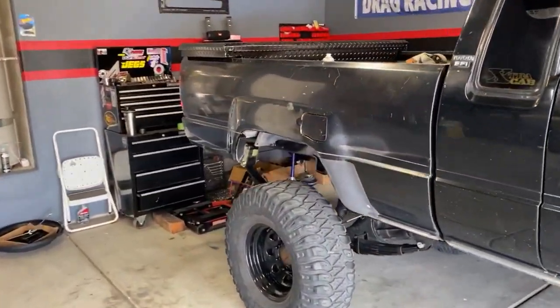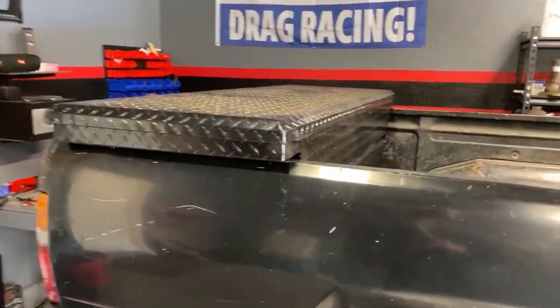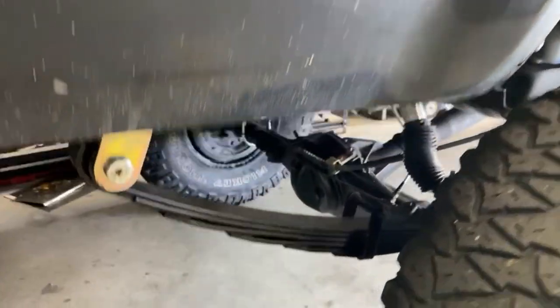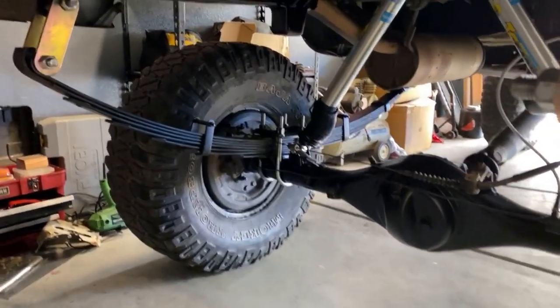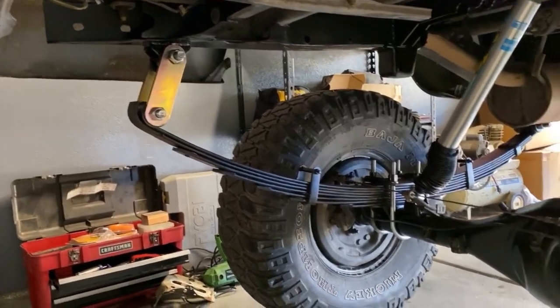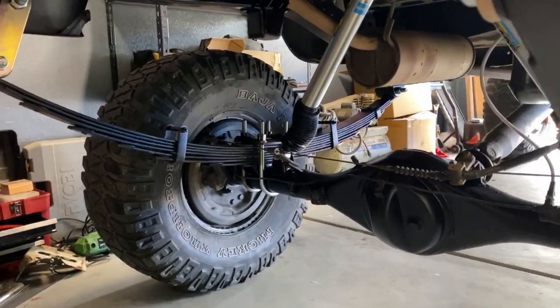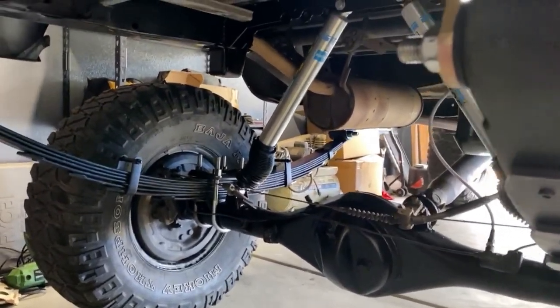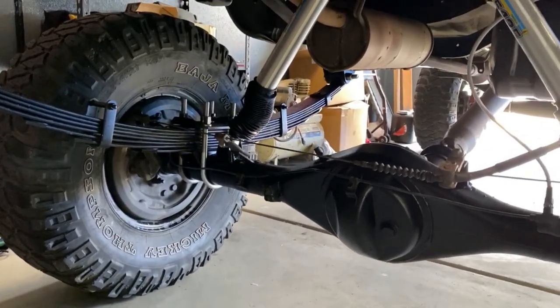So let's go ahead and go through what I've done to it so far. Going to have to excuse all the stuff in the back of it — we're going to be mounting a toolbox today. The rear end has a Trail Gear 4-inch lift kit with 6-inch shackles, and I believe these are 56-inch leaf springs with Bilstein 12-inch shocks mounted on top of the axle.